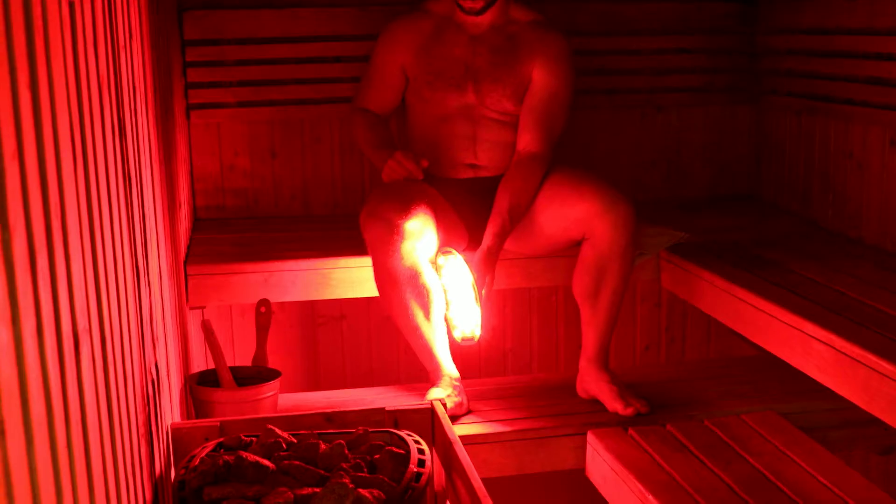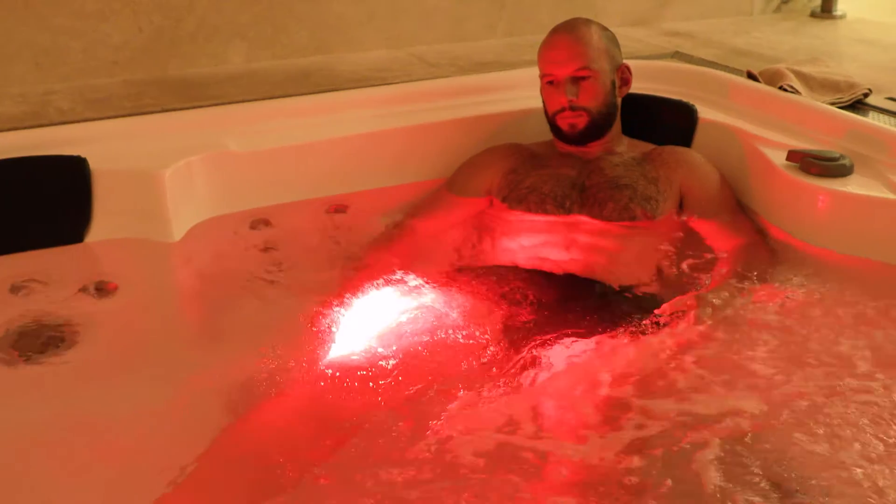Red light therapy while working out, while using a sauna, what about while swimming? Is it even possible? Well, thanks to the new LumaFlex Body Pro, all of this is now possible. Let me explain.